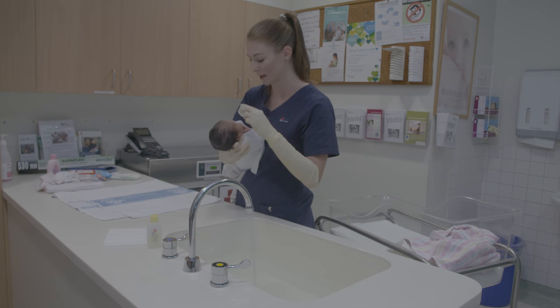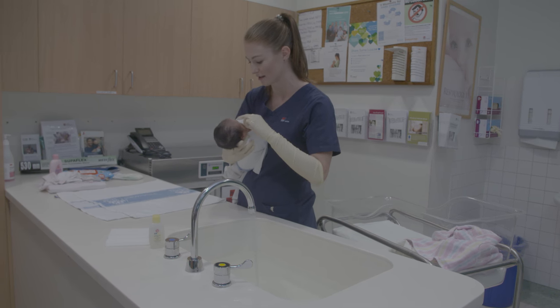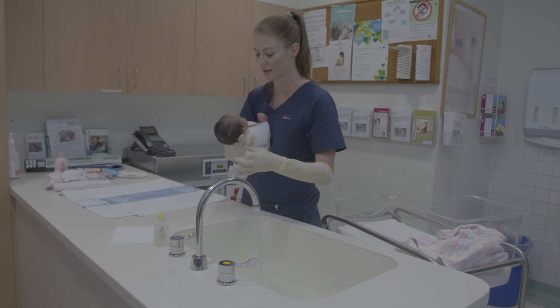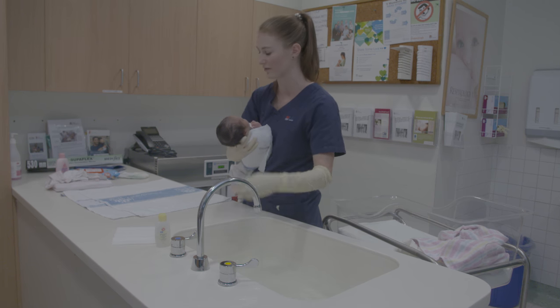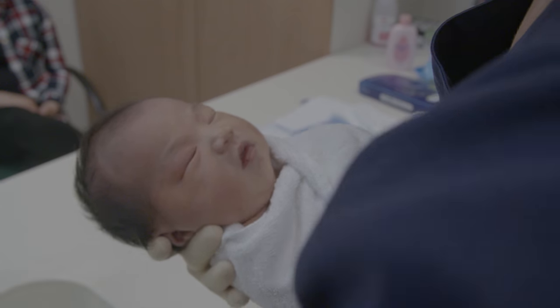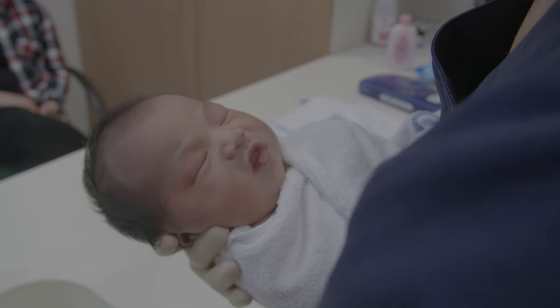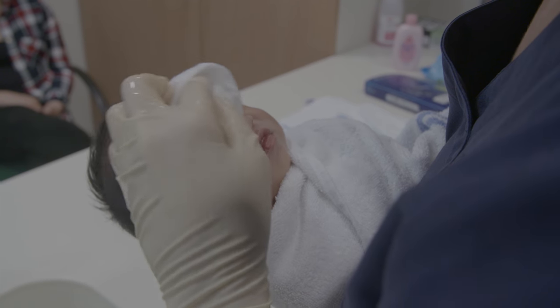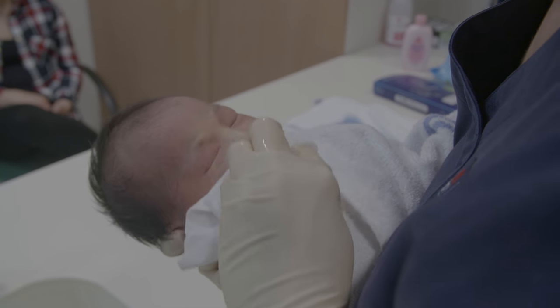Clean the eyes with the water using a face washer. Wipe the eye from inside out. Rinse the washer and then repeat the same action on the other eye. Sometimes babies get sticky eyes, and this can prevent cross-contamination from one eye to the other. Clean the remainder of the face with the face washer making sure to wipe the outside of the ear and under the chin. Do not put anything inside your baby's ear.